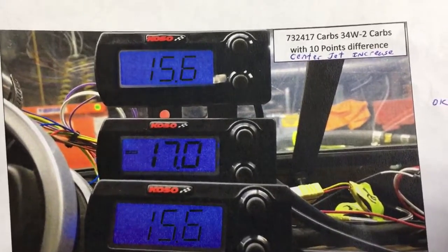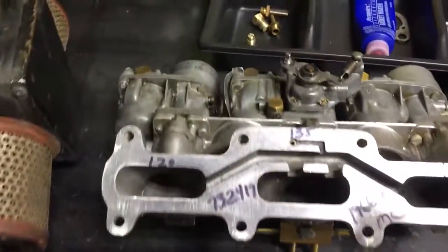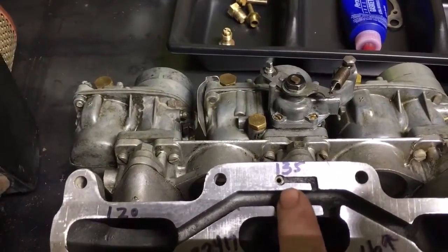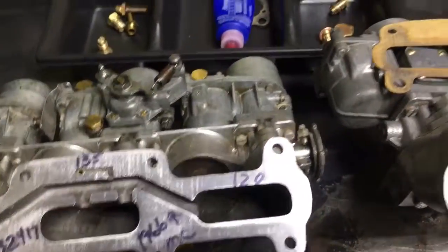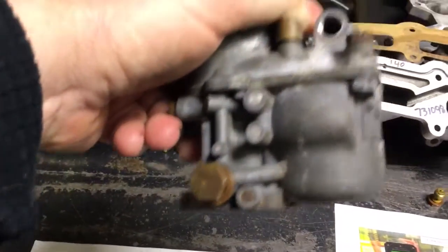It took putting a 15-point spread to fix it. So I had to go, for example, 135 in the center jet and 120 on the outers in order to get that even mixture. And we talk about where is the main jet — it's on the side of the carburetor.